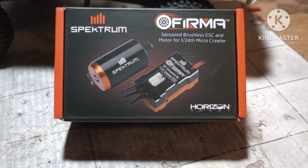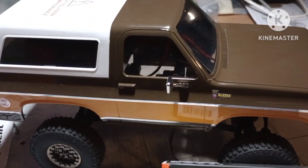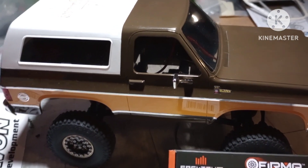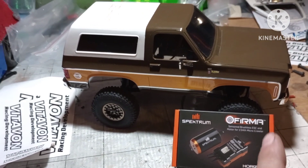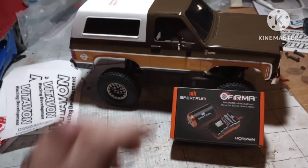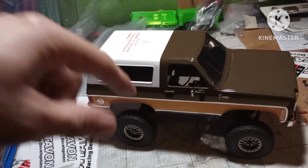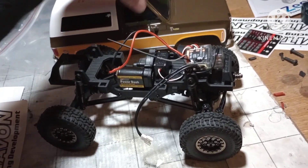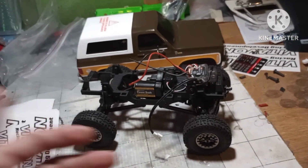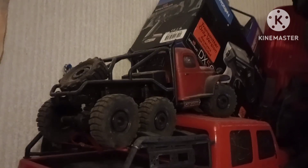I got this bad boy that came in and we're going to see if we can put it in this guy today and make it brushless. I'm curious if this will plug into the stock receiver and all that. I know I forgot to mention — this does have a two speed, high and low. Most of their products always have a two speed other than that guy right there.